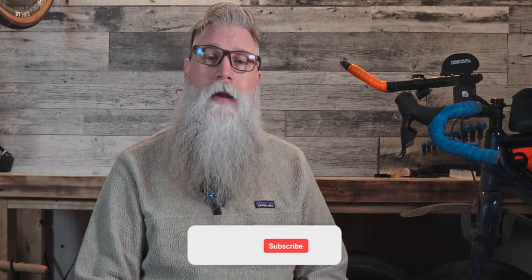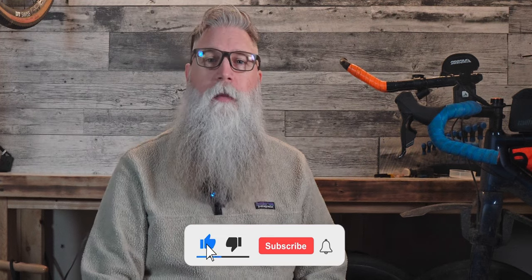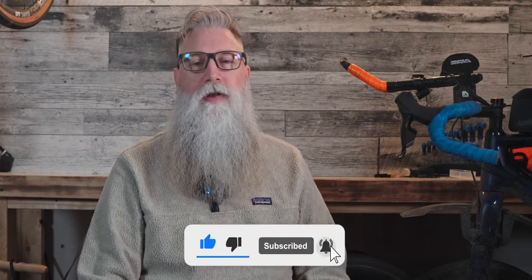If you like what you're watching, why not give this video a nice little thumbs up and maybe even subscribe so you don't miss anything in the future. And if you'd like to help me create, you could even buy me a coffee following this link up here.